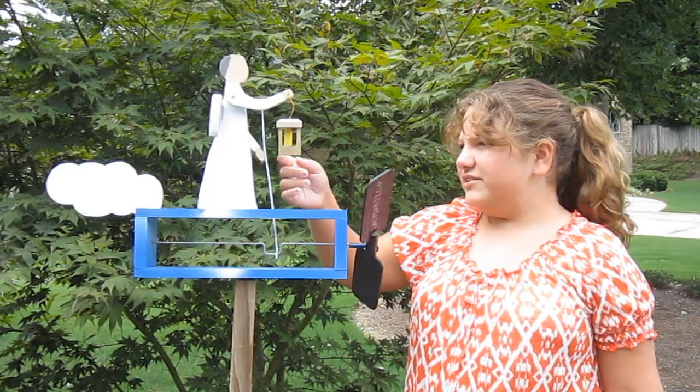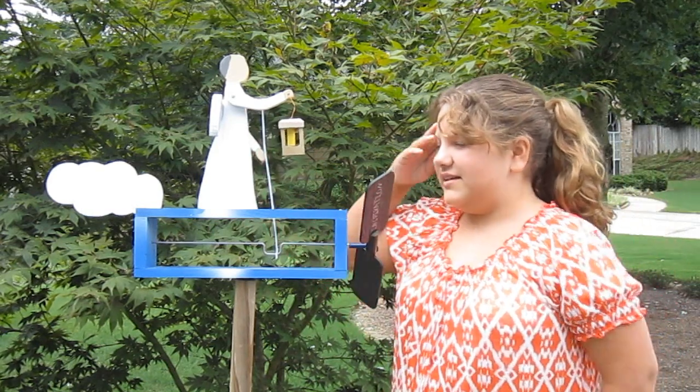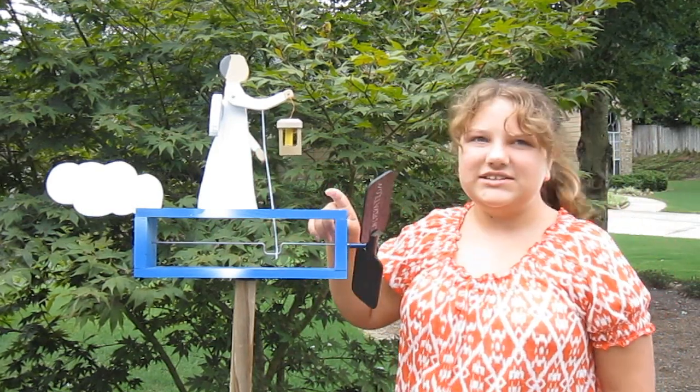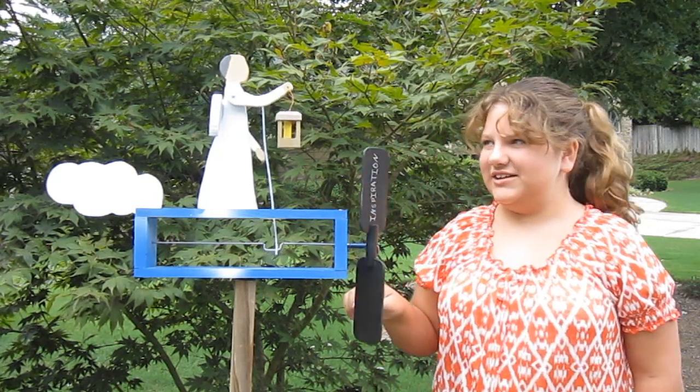This is my angel. She's holding a lantern with wings on her back and clouds as a fin, and we painted this to look like a sky. And when you turn it, she lifts her lantern up and down.